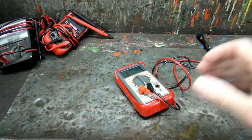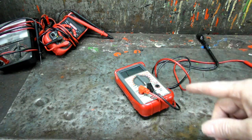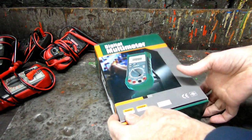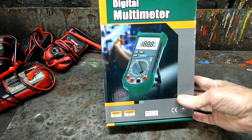What you need to simplify that is an auto-ranging meter. And I have one today I want to show you. Here's our new meter — it's a Mastech auto-ranging meter.